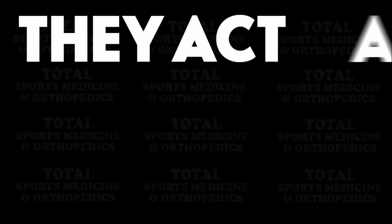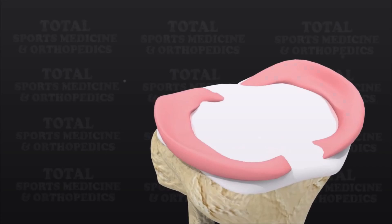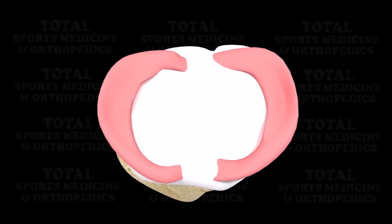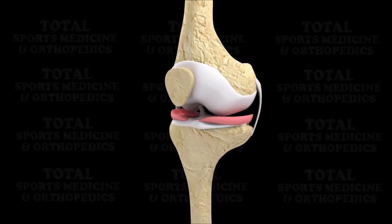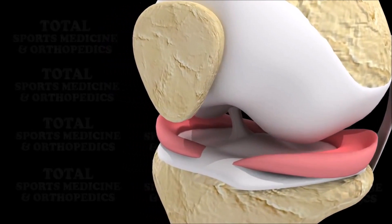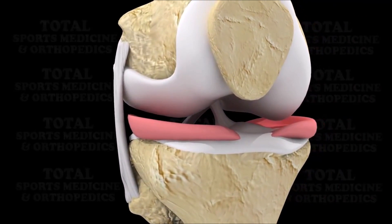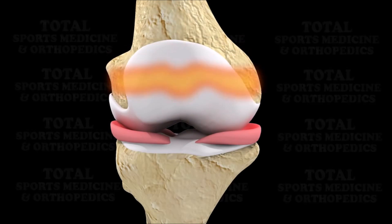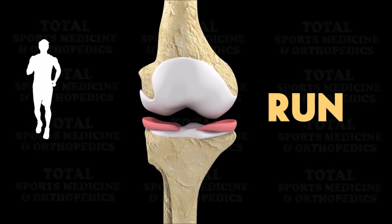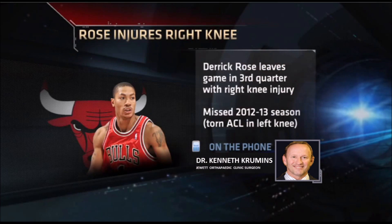The meniscus is a cushion — a little rubbery gasket, or shock absorber. We have two of them in each knee: a medial meniscus and a lateral meniscus. It's the white rubbery cushion that acts as a joint protector between the femur and the tibia, protecting us from shock or impact when we run, jump, squat, or twist.